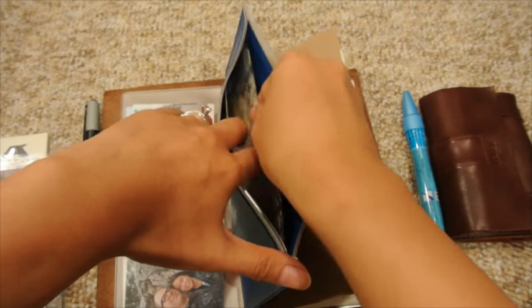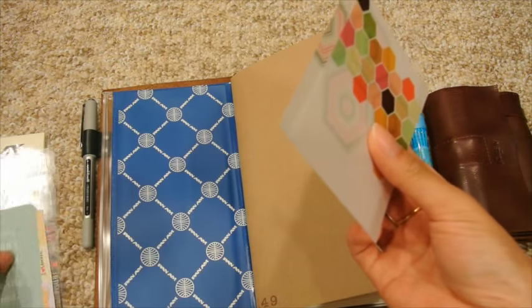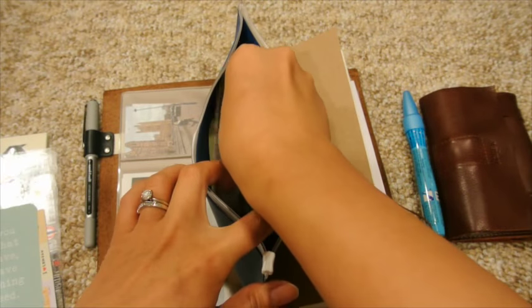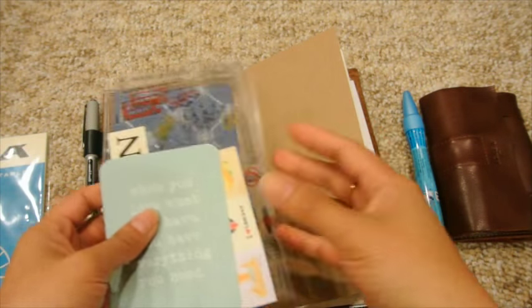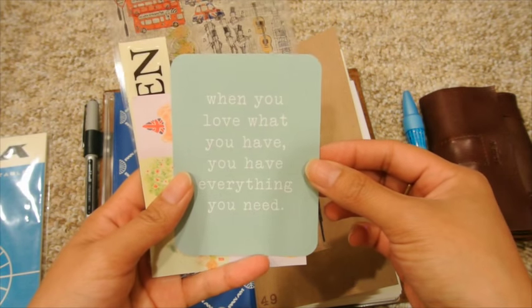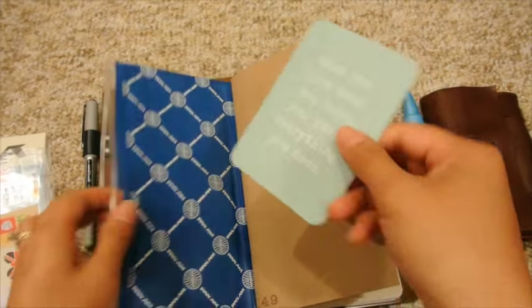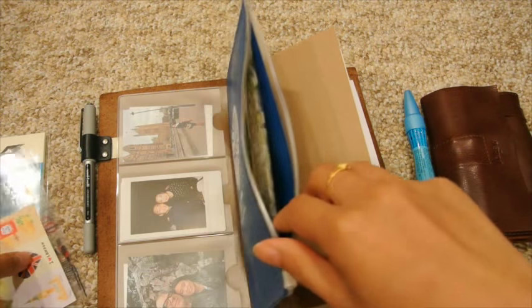These are a couple of Heidi Swapp vellum pieces I thought would be fun to stick in as a background for photos, because I will be bringing my Instax camera. I just love this quote: 'When you love what you have, you have everything you need' — just a reminder to keep things simple and not buy too much.